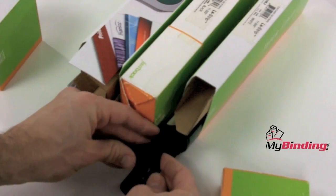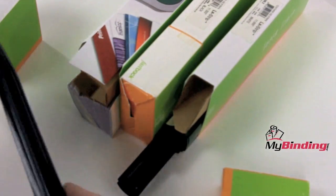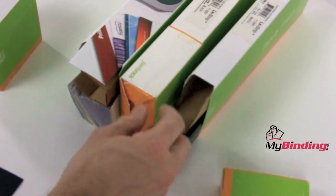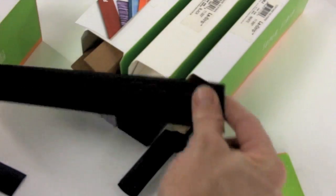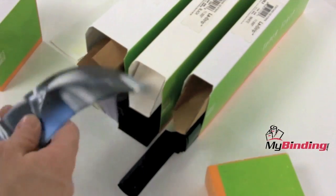We will be examining four different kinds of binding strips created to use with the Fastback 9. Pictured here are two LX strips: a comp strip, the green one, and a regular LX strip, the gray one. Both of them are narrow. This is a black medium-sized LX strip — note the difference in size. Finally, an image strip.